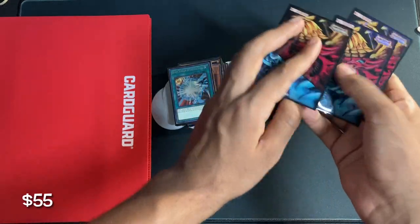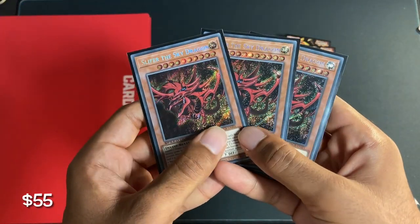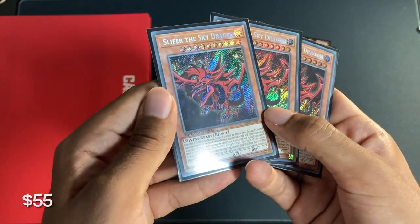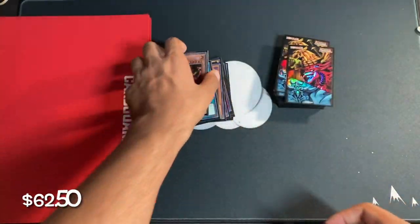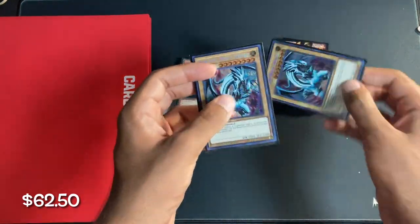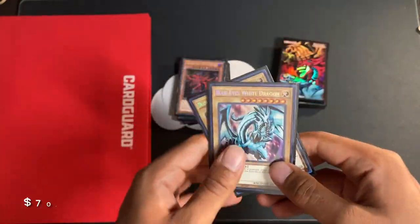Now we go into the next playset. We have Slifer the Sky Dragon Secret Rare out of Speed Duel Battle City box — you can see the Speed Duel imprint right there. These combined for $7.50. Very nice to always get a god card like that. Next up, we have two Tin Blue-Eyes White Dragons. These together cost $8.